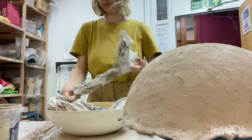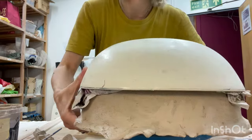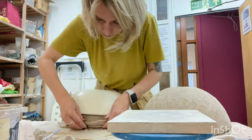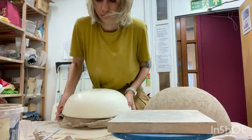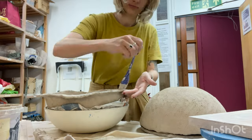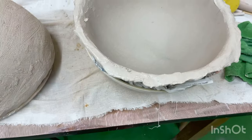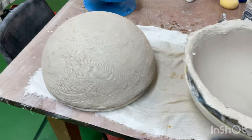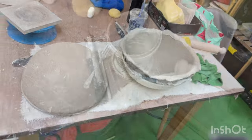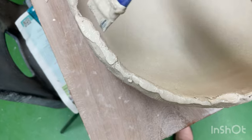To create the ball I will need two identical hemispheres. Since my hemispheres are quite moist and prone to deformation, I use an appropriately sized ball and a newspaper roll to support the shape of the structure. As you can see, the edges of one of the hemispheres are slightly wider and bent outward, aiding in a more secure bonding of the two parts. The hemispheres are ready to be joined.